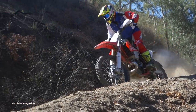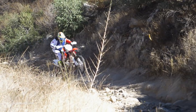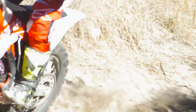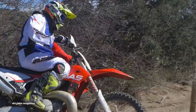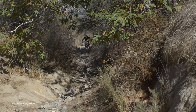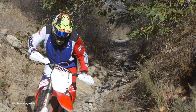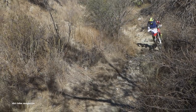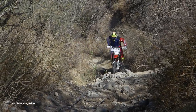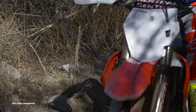We also like the fact that Gas Gas left the kickstarter on the bike just in case something happens with the electric start. We didn't have to use it, but it's nice to have it there. Suspension wise, the components work a lot better. It's still on the soft side, but the KYB components are definitely an improvement over previous years. It's also nice to have an FMF pipe come stock on the motorcycle. It would have been nice if the silencer had a spark arrester — we understand why though, as this is technically a closed course competition model.